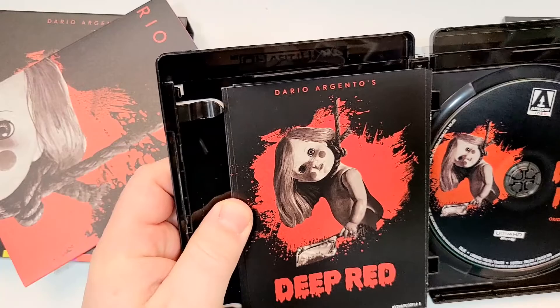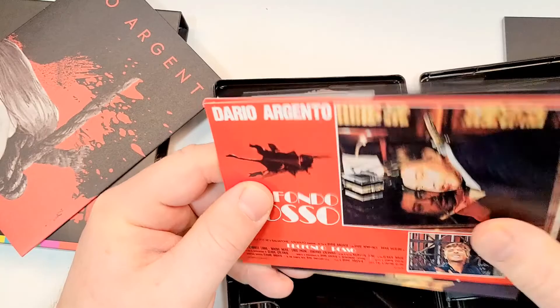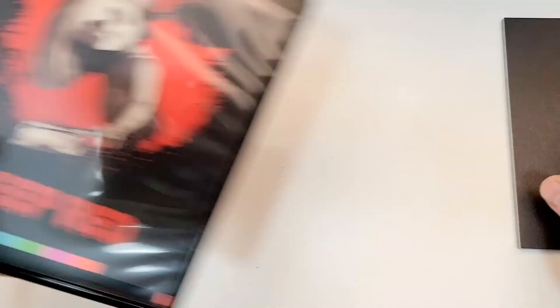Looks like we have art cards. And then, of course, we also get a book. This is kind of a matte paper, not a glossy paper.